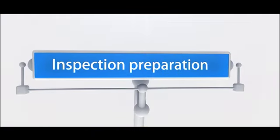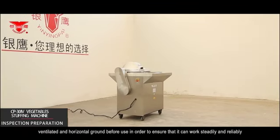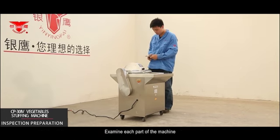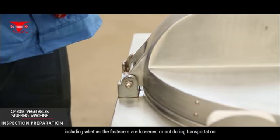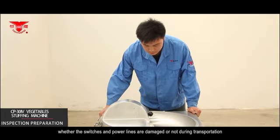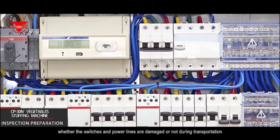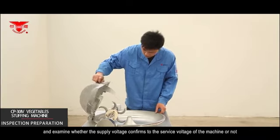Before use, the machine should be placed on dry, ventilated and horizontal ground to ensure that it can work steadily and reliably. Examine each part of the machine, including whether the fasteners are loosened during transportation, whether the switches and power lines are damaged, and whether the supplying voltage confirms to the service voltage of the machine.